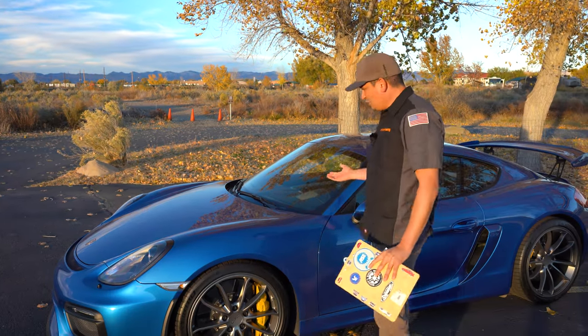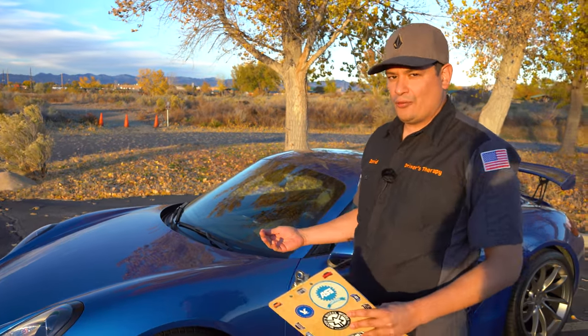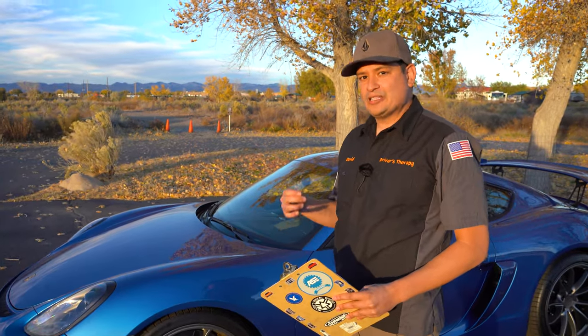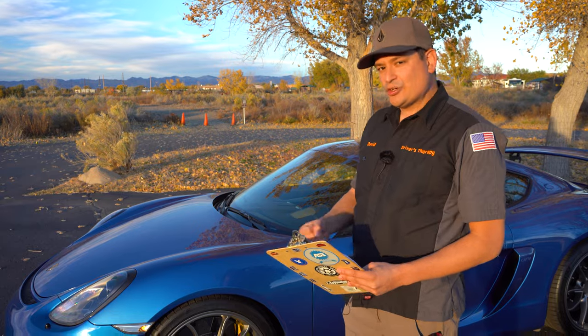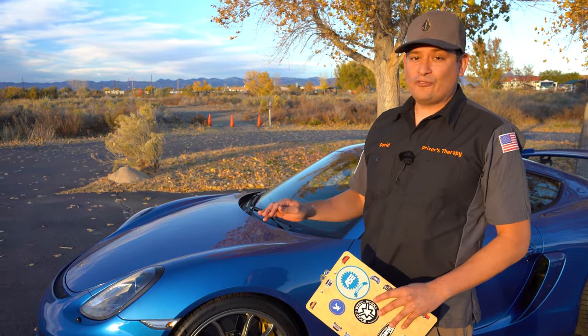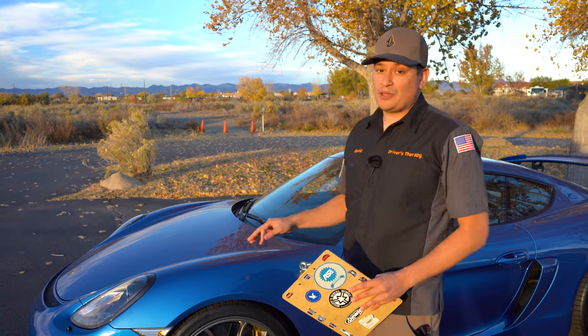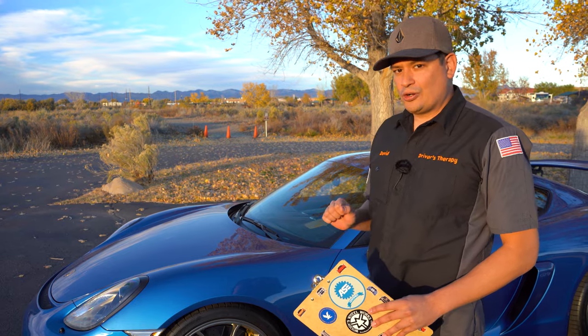Now looking at the windshield. The main thing is to make sure it doesn't have any major cracks. Especially here in Colorado, when you get a crack you need to inspect it right away because cracks get bigger with temperature differences — a crack in the heat will expand when it goes cold and back to heat. If your soldier gets a crack, address it right away. Windshield replacement can be harder with the supply issues going on in 2022.